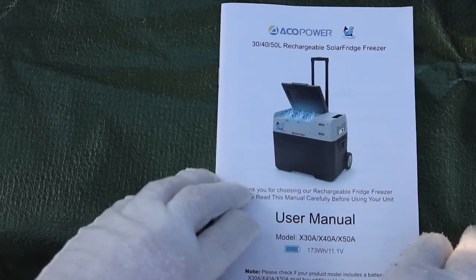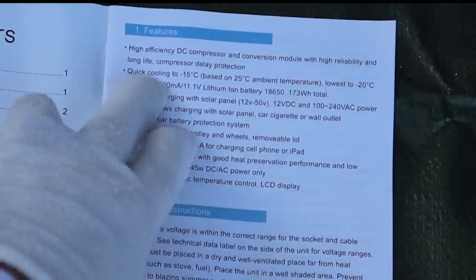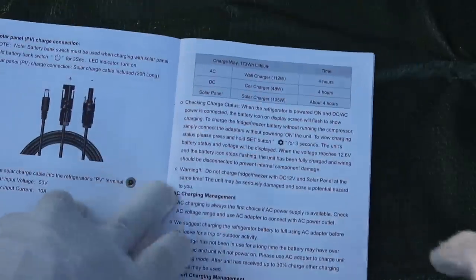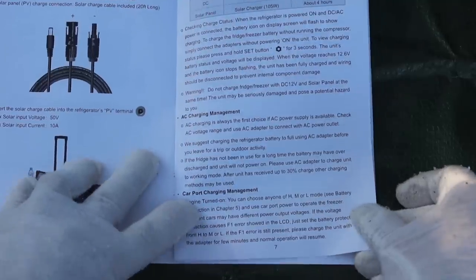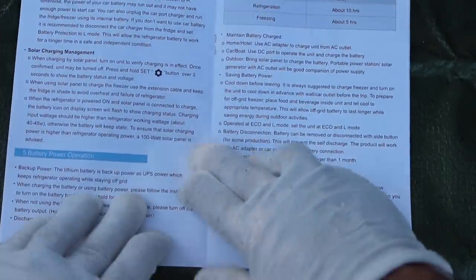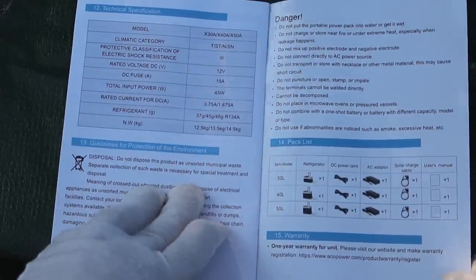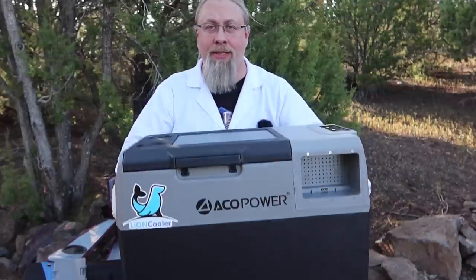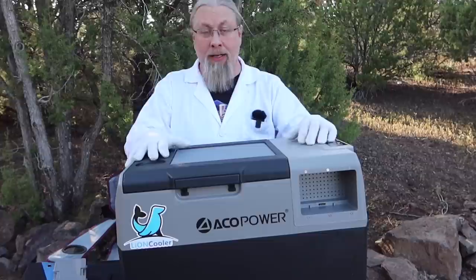Let's take a look at the included manual. This does not come with a generic compressor - it has an LG brand high-efficiency DC compressor. It actually cools very quickly. The batteries are 173 watt-hours each. It claims a four-hour charge time from any source. It has high, medium, and low settings to change the voltage cutoff. The weight is 13.5 kilograms, around 30 pounds, making it one of the lightest compressor fridges for the size.